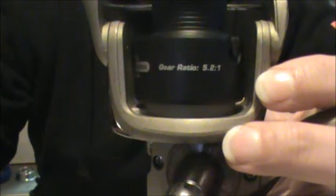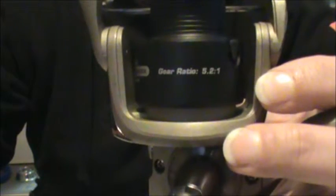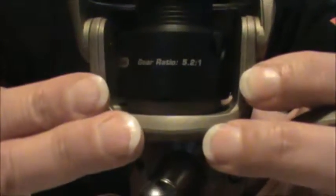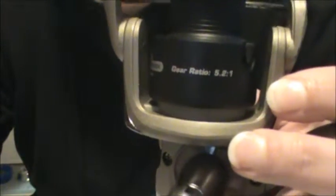Hi, everyone. This is Sharon for ReelGalsFish. I want to do a quick info vid on gear ratio of a fishing reel. You'll notice here on the spool you see the numbers 5.2 to 1 — it says gear ratio. What does that mean, 5.2 to 1?